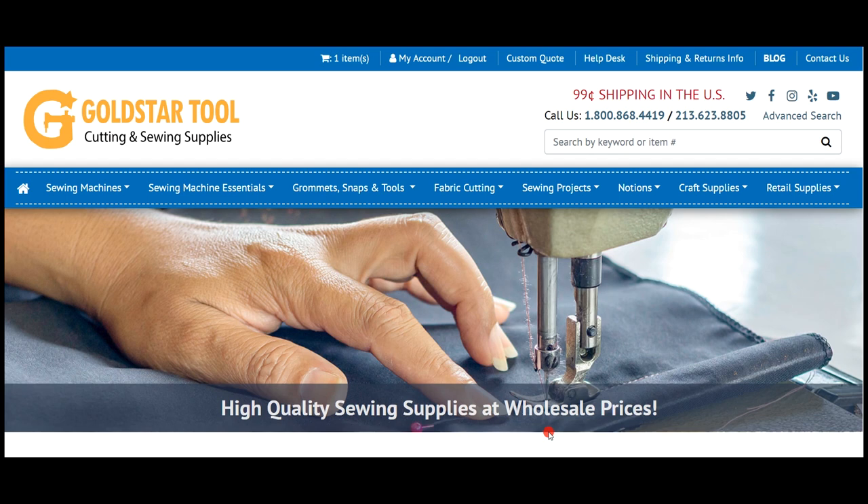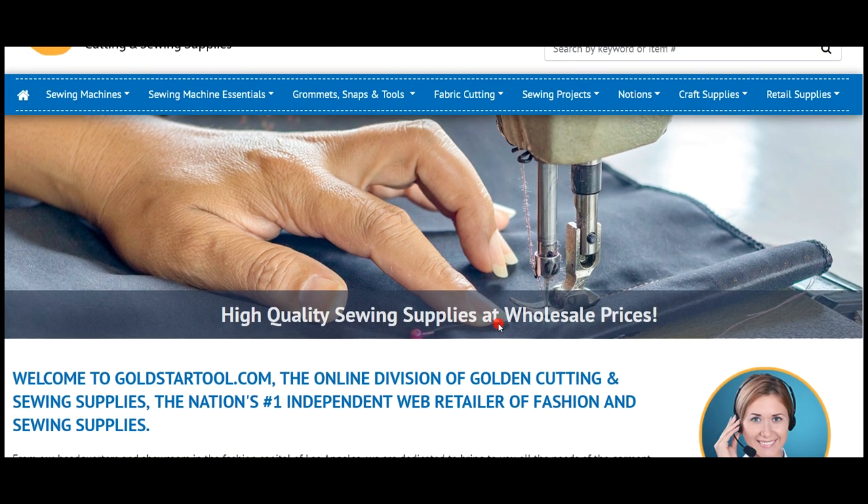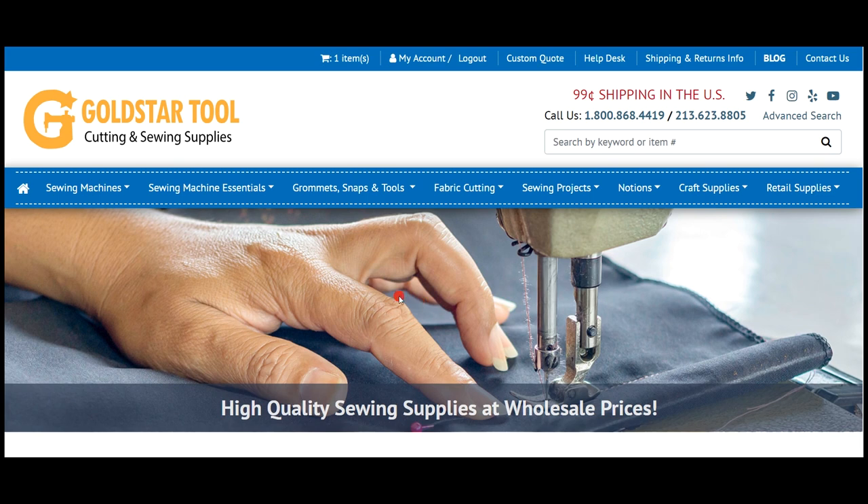Hello, this is David from goldstartool.com and I want to welcome you to our brand new state-of-the-art website — a new platform, really that's what it is. We've been trying to get into a different platform on our website and we got lucky that we found a very good company that pretty much wrote us a brand new from-scratch website, a new platform, and a new shopping cart. It's totally different looking than the one we had, and I know it's going to be very hard for a lot of people to find things and maneuver the website. So I'm going to make a video today showing you guys how to do things here on our website.